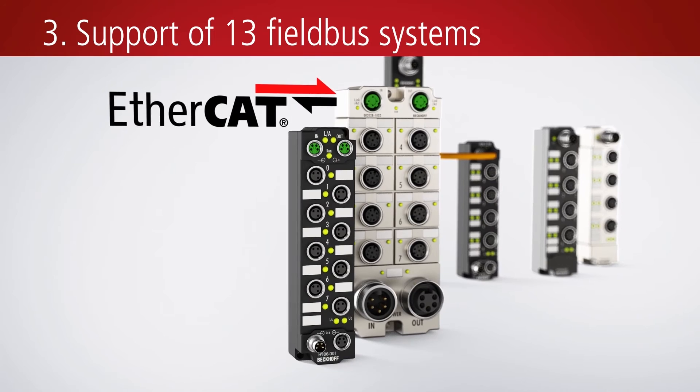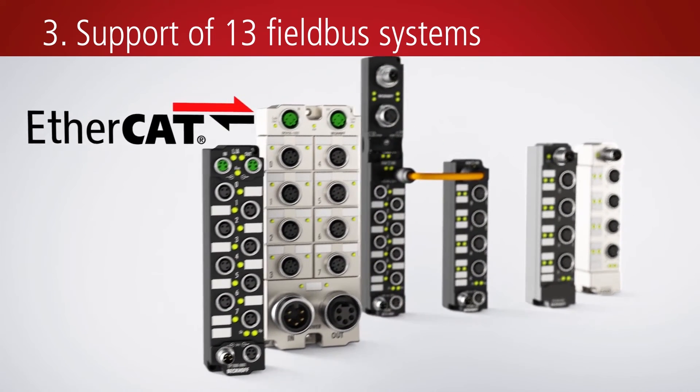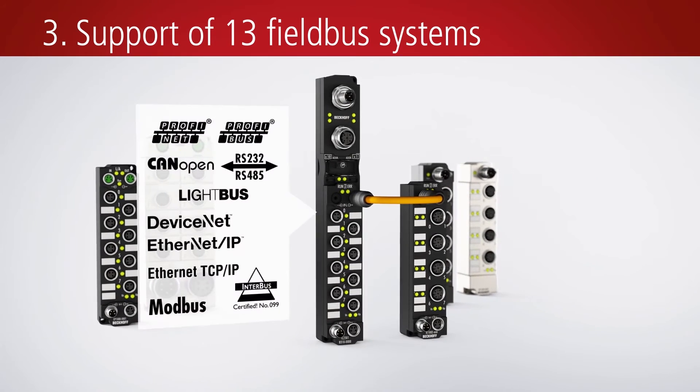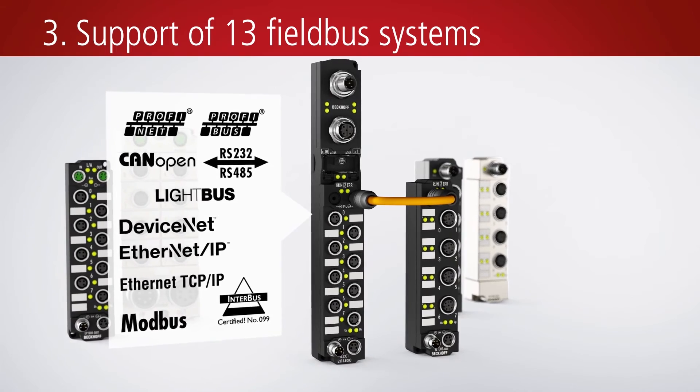EtherCAT communication offers maximum performance with maximum degrees of freedom with respect to the topology. A range of 13 fieldbus systems consistently supports the philosophy of open control technology.